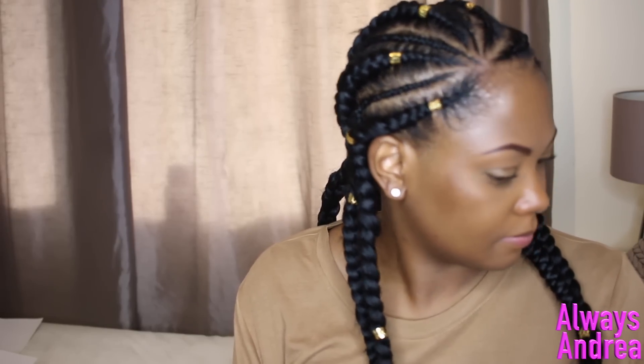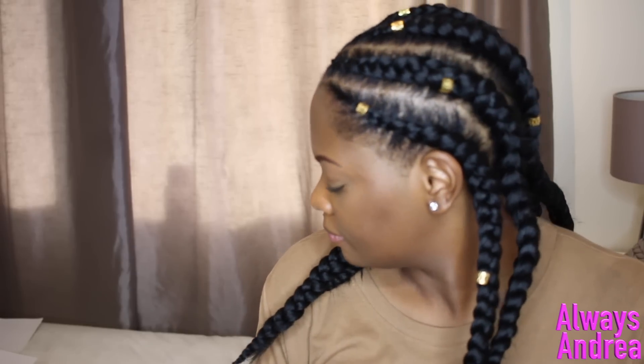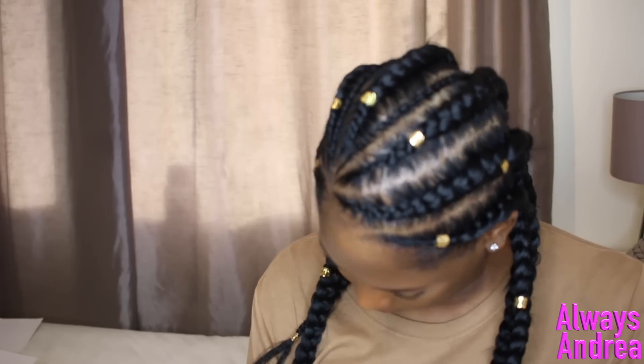If you're still here, thank you for watching. If you'd like more hair tutorials from me, give this video a thumbs up. Don't forget to subscribe for more videos and hit that bell button to be notified every time I upload. I'll see you in my next video — bye bye!